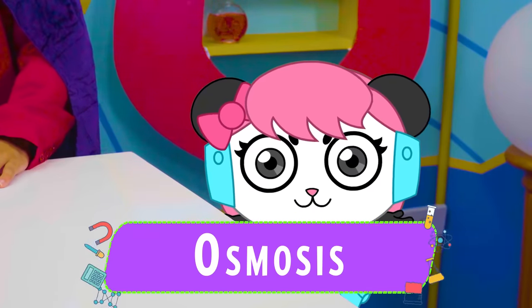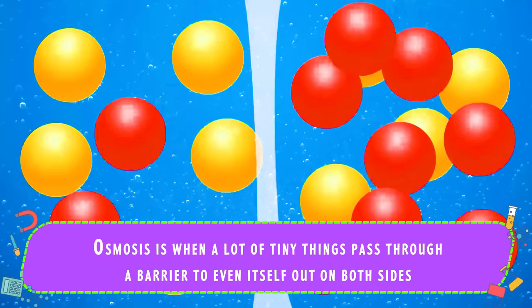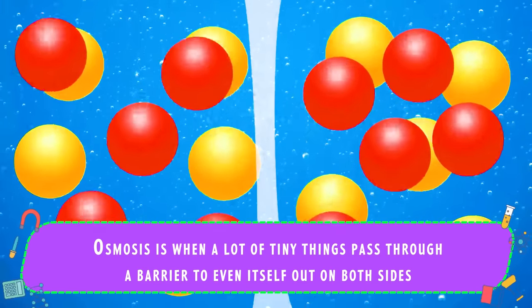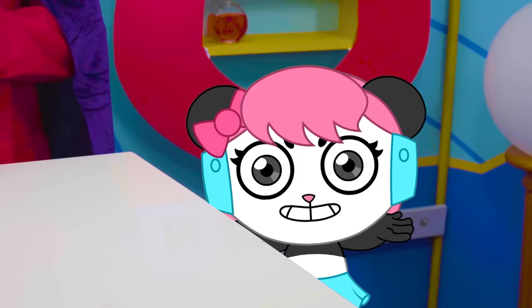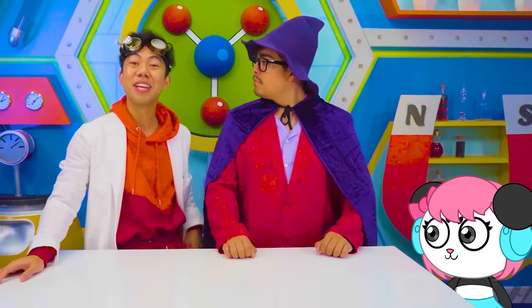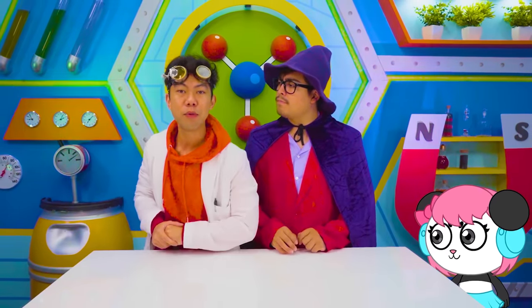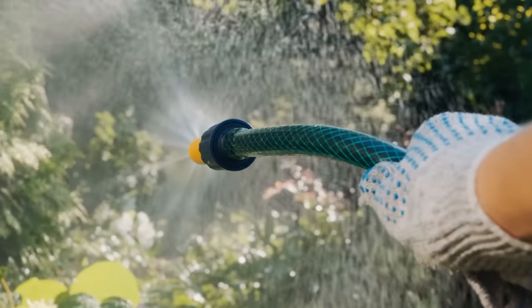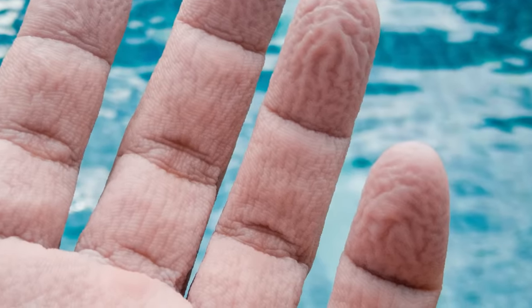Os-what-if? It's when a lot of tiny things are all crammed together in one area, so they move through a barrier to another area, so they can spread themselves out more evenly between the two spaces. Osmosis happens every day, whether we realize it or not — when we water a plant, when our kidneys filter something bad out of our bodies, and when our fingers get pruny after a bath.